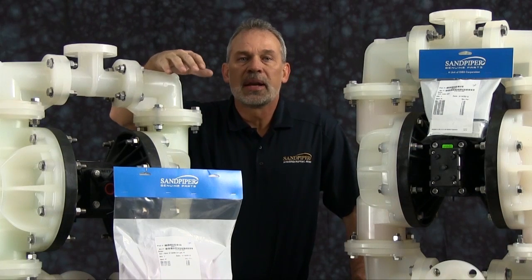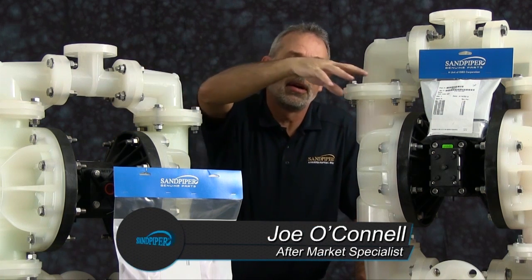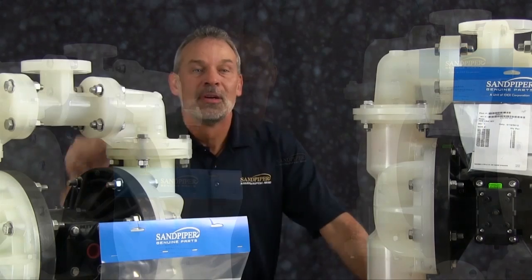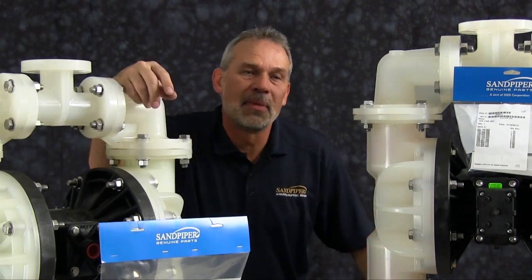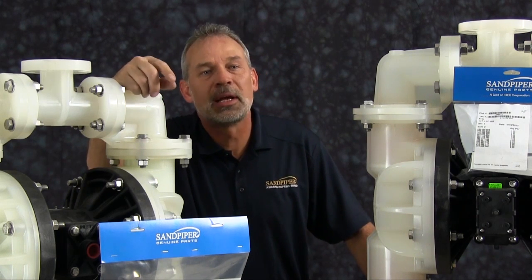Out front here we've got examples of our Sandpiper genuine parts — a wet end kit and an air end kit. Sitting on the bench with our S15, we've got an S20 non-metallic. The rebuild you're going to see is accurate in method and process, but for video purposes, some parts of the work performed have been condensed in time.